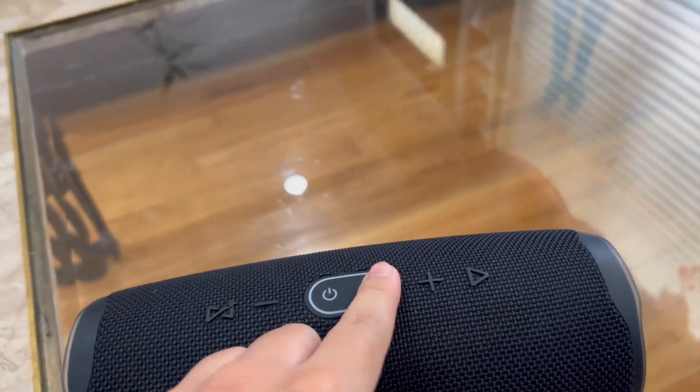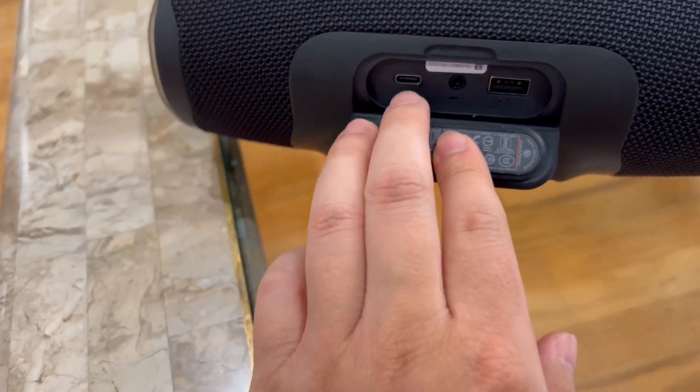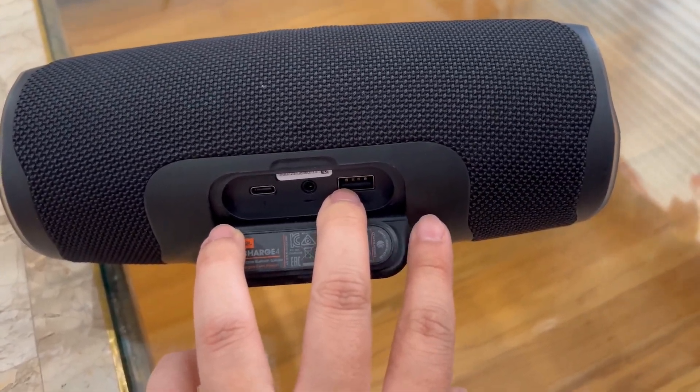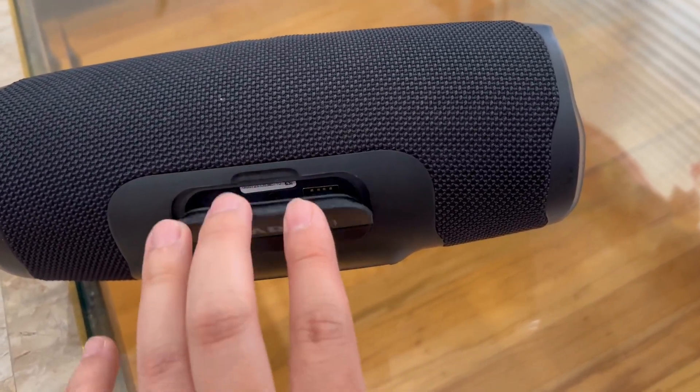It connects via Bluetooth at the top, and at the back is where you charge it. You can actually use USB-C and plug in your phone via USB. You can also charge your phone using the speaker, which is a neat feature.